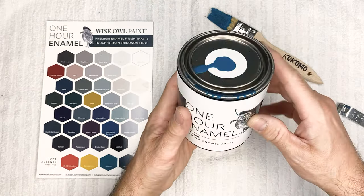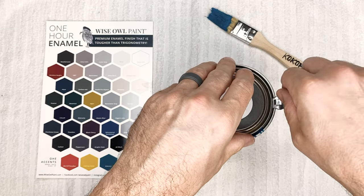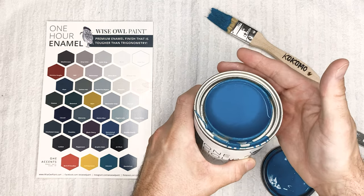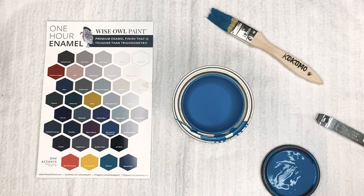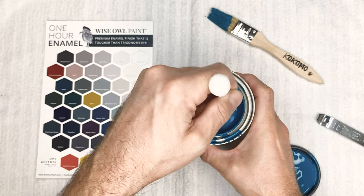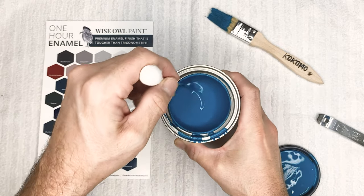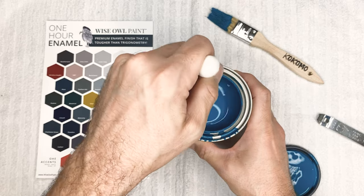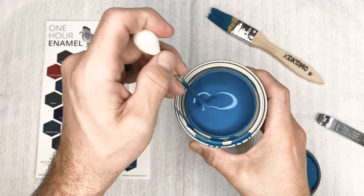Next up is Kokomo — spelled just like the song. It's a blue with green, kind of an aqua blue-green color — very island-esque is probably the best way to describe it. I'm going to stir this up too to give you an idea. Really beautiful blue-green — absolutely stunning. Another great use would be as an accent cabinet in a kitchen, or if you're adventurous and live somewhere like Florida, you might want this Kokomo color as your front door.